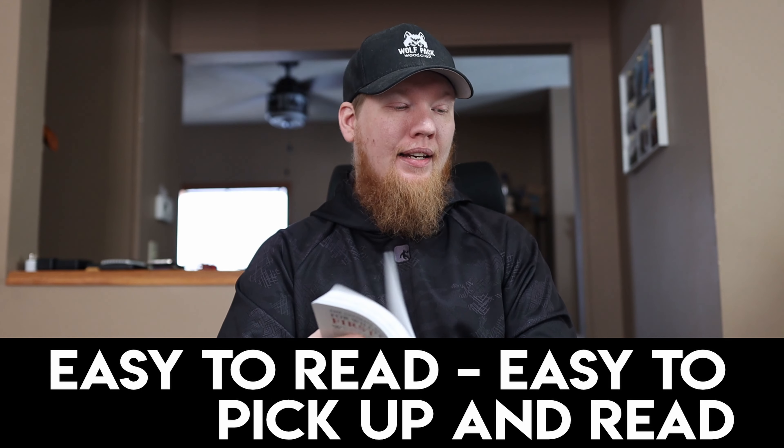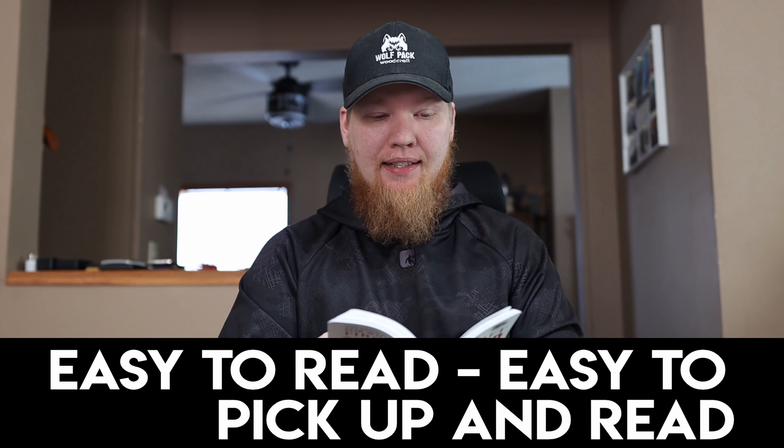It is easy to read and easy to pick up and get into. Just like all the books in this series, there are these little blurbs. There are chapters and then sections within the chapter, so I can easily pick it up, read a little section, put it down, and come back later. I'm not dedicating a large chunk of time to an entire chapter — it's literally just a couple of paragraphs, maybe a page at most, and then there's a cutoff before the next section.